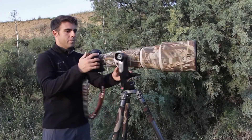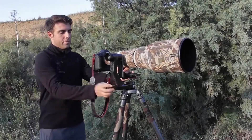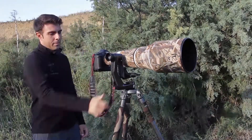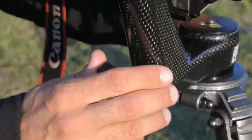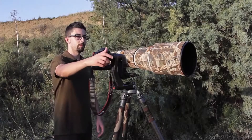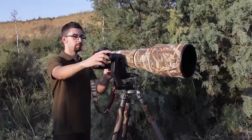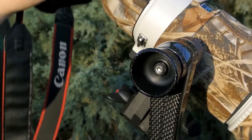As in other gimbal heads, we can act on the fluidity of the bearing, which allows 360-degree panoramic axis rotation, but with the help of a special lock and quick release lever that will greatly speed up this operation, instead of the usual control knob. Through a normal control knob, we can also act on the fluidity of the bearing, which allows 300-degree rotation on the horizontal axis.